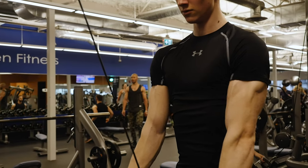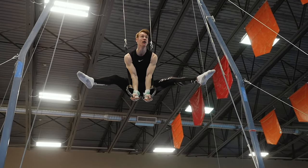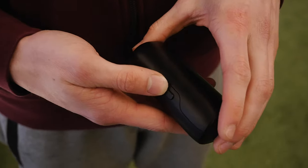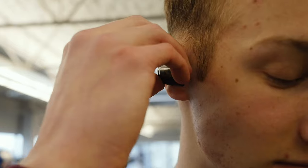Straight arm strengthening really strengthens specific muscles that you need to activate in gymnastics skills. And listening to music that pumps me up really helps me to get motivated and helps me to lift more weight.